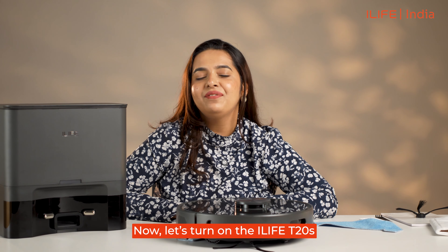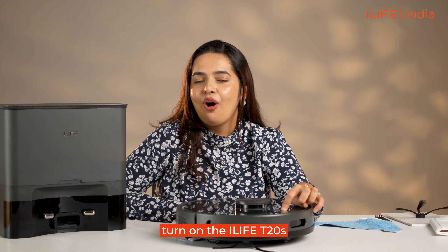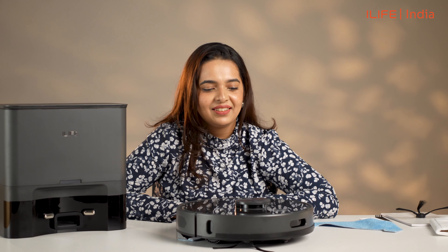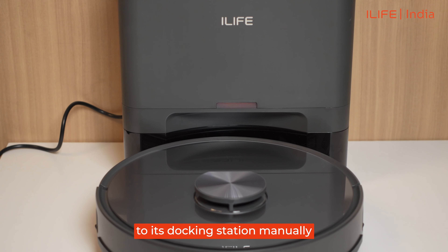Now, let's turn on the iLife T20s and discover its functionality and features. Press the power button to turn on the iLife T20s — powering on, ready, mop installed. Here is the home button for sending the robot back to its docking station manually.